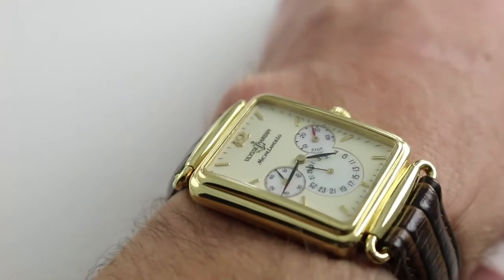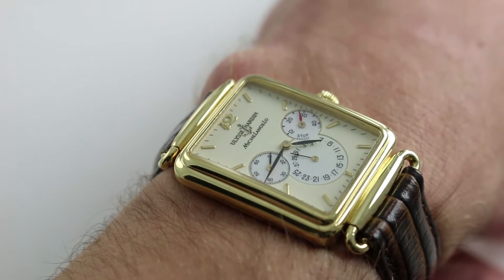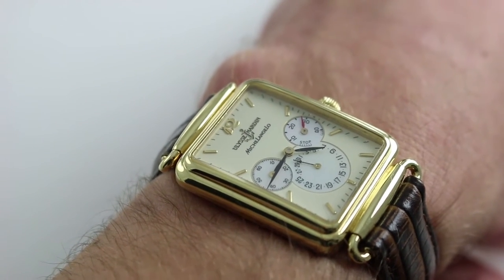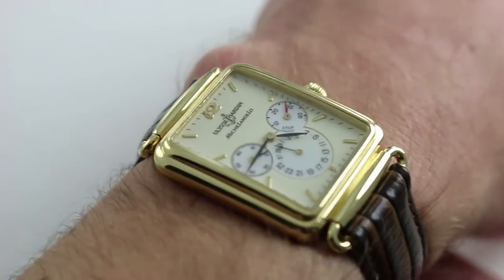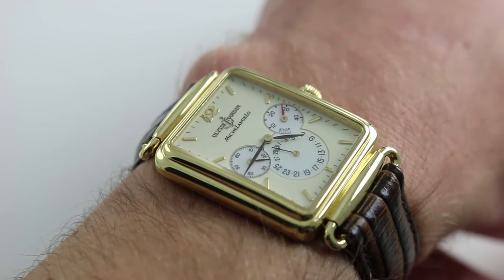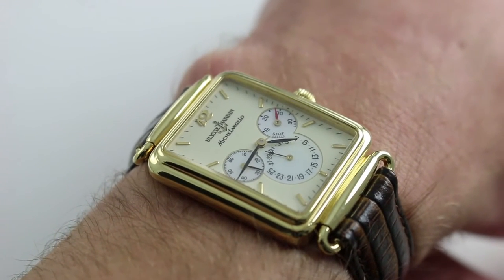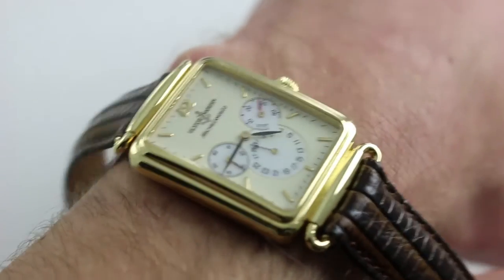The watch measures a fairly robust 29.5 millimeters across the nine o'clock to three o'clock span of the case, so it's fairly broad for a rectangular watch of this size. It has nice heft to it and impressive wrist presence. Yellow gold is incredibly powerful, and with that double-stepped bezel and the hinge-style lugs, this watch has an incredible visual impact, personality, and character for its relatively modest size.